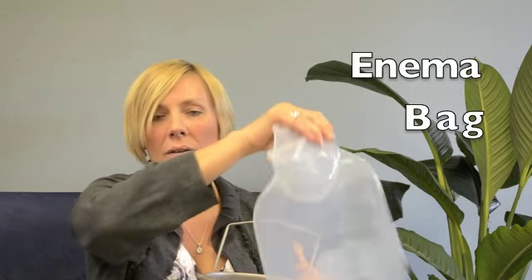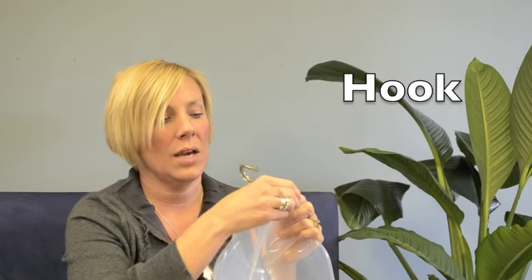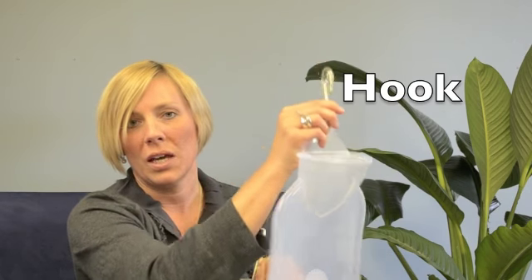You need a nozzle which will attach to the end of the hose. You may decide instead of a bucket that you would prefer an enema bag — the hose would attach to the end of that. If you do get a bag, you want a hook so you can hang your bag.